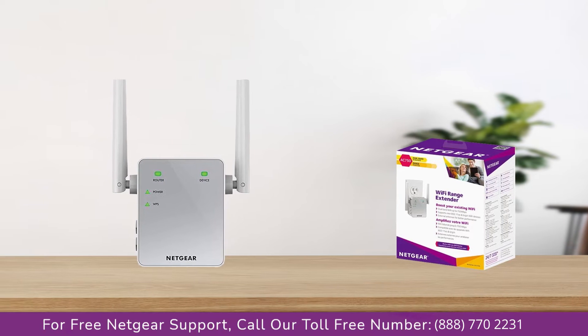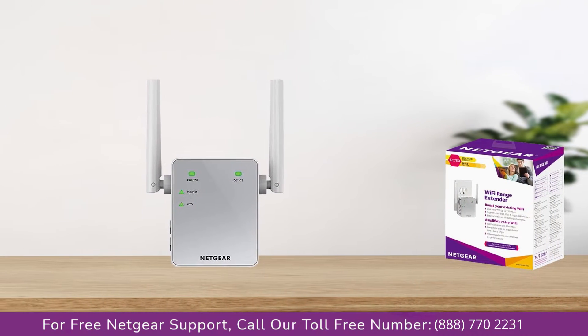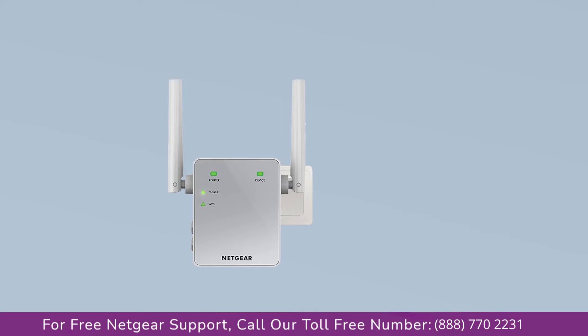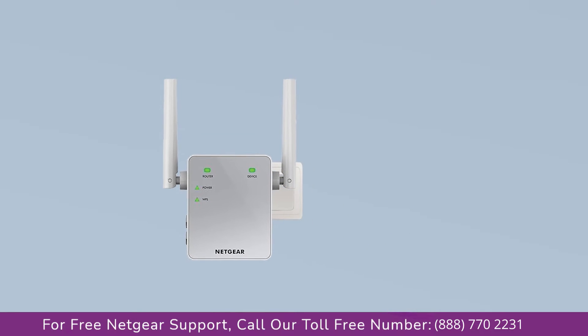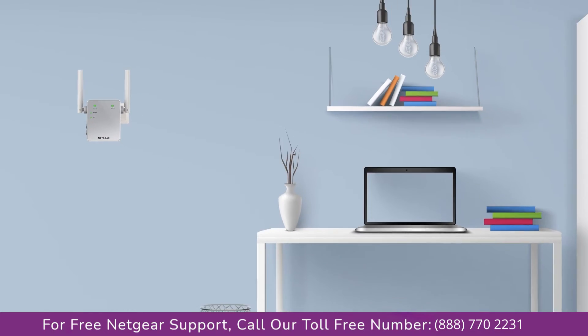The first thing you will need to do is take out your range extender from the box and plug it into an AC wall outlet. Wait until the extender is successfully booted up and the light on the extender becomes solid green from amber. Then connect the range extender and Netgear router to each other using an Ethernet cable, making sure they are in the same room during the setup process.